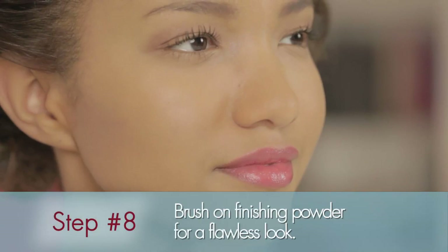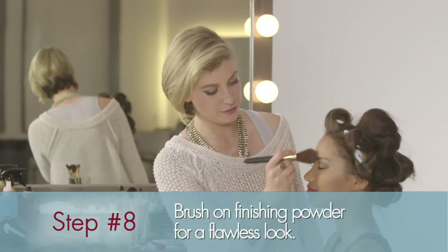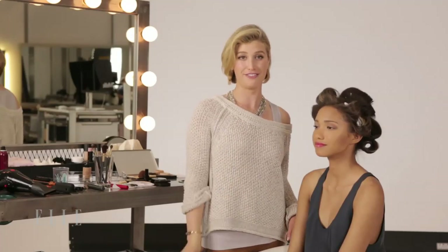No Elle cover look can be complete without finishing powder. It leaves the skin looking matte and flawless. This way, she's ready for the camera, or you're ready for real life.